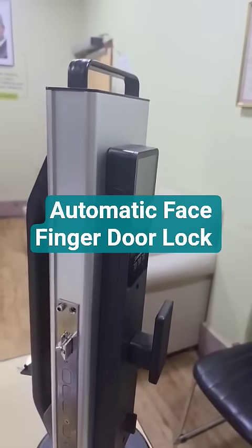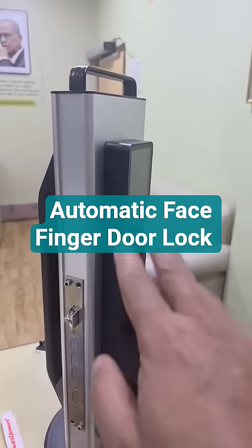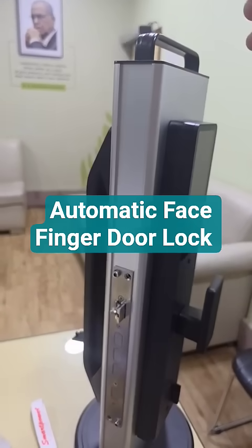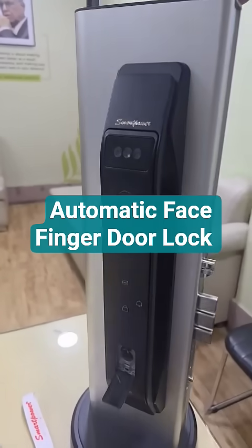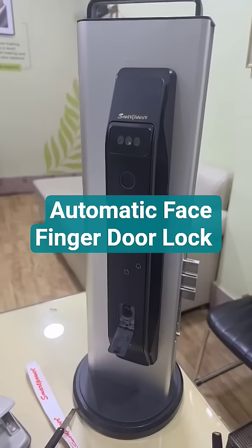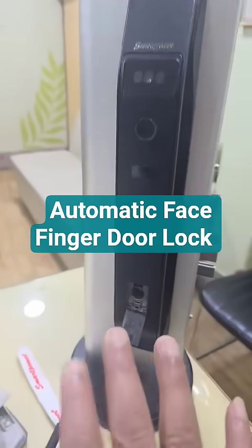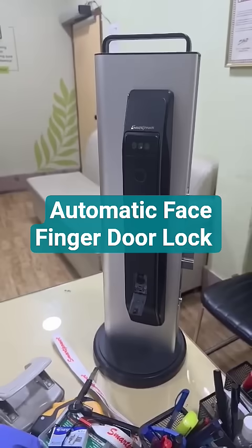The battery will work for three to four months, and once you charge it for three hours it will work again for another three to four months. Suppose you have gone on holiday and come back after one month and the battery has failed — there is a USB-C charger through which you can charge from the outside and then enter.